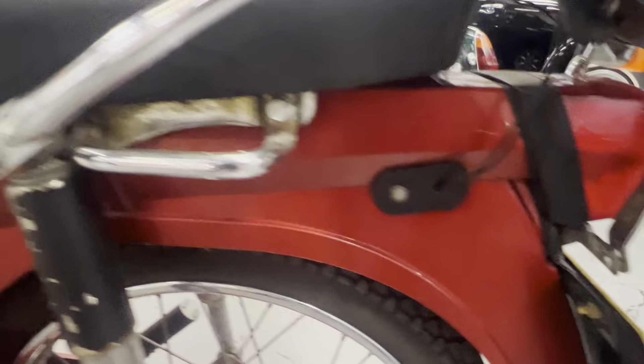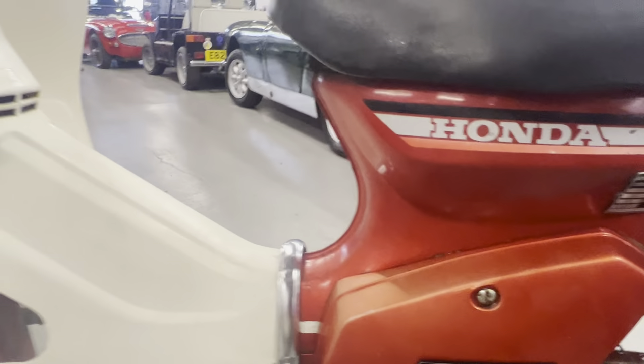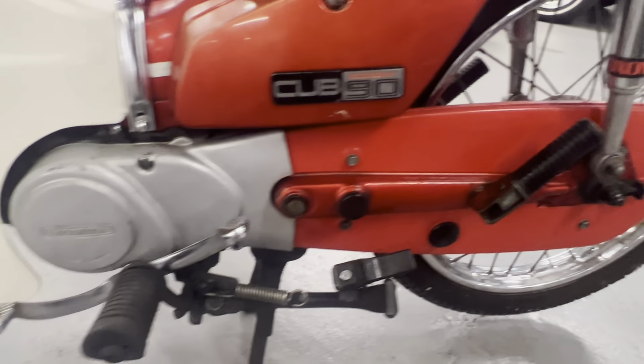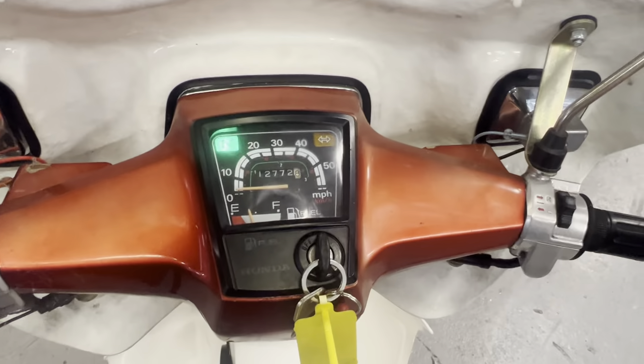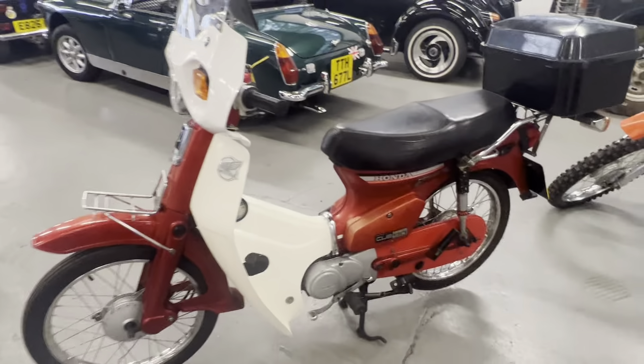Overall, a very nice presentable vehicle for 1985. You could make this one of your shop runs, get a pint of milk and on to the show, happily. Same on this side of the seat there. So there you have it — 1985 Honda Cub 90.